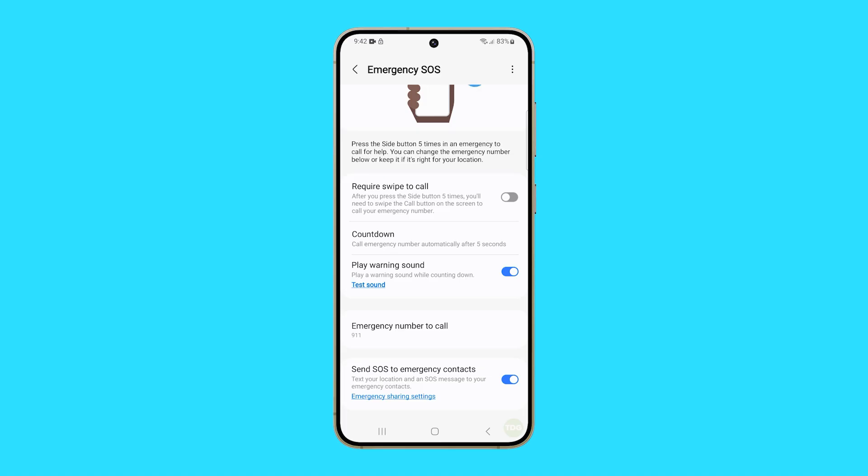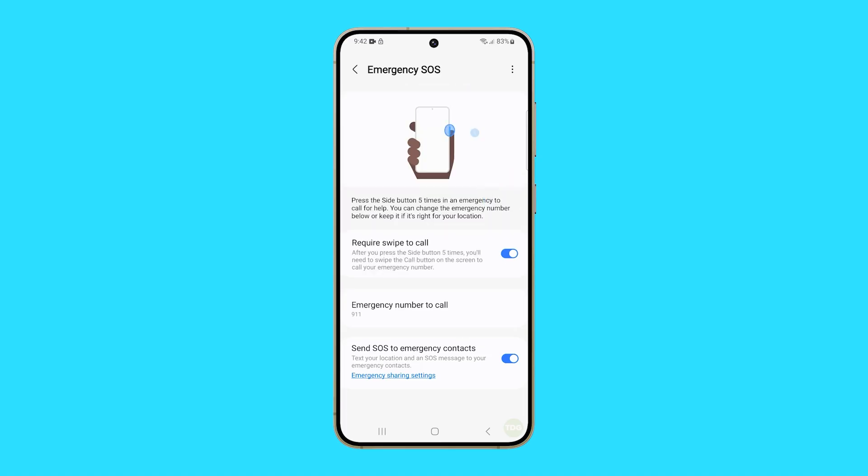Enable the switch beside Require Swipe to Call, so even if it's triggered it won't call emergency numbers unless you swipe the SOS icon on the screen. Also disable Send SOS to Emergency Contacts.